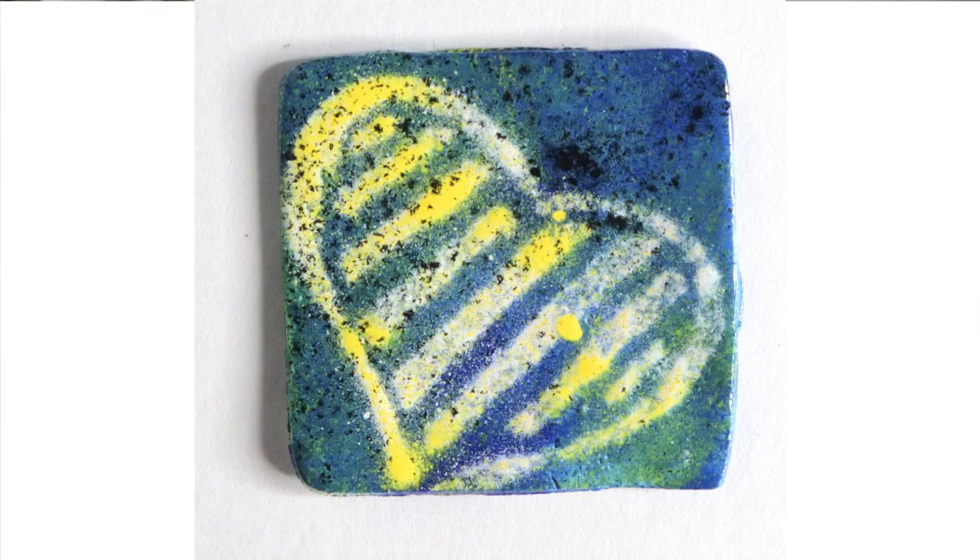Have you seen these enamel powders and wondered what they were and if you should try them? Or maybe, like me, you bought some and let them sit unopened on a shelf for a year or more. Well, I've finally opened them. Join me as we explore their creative possibilities.